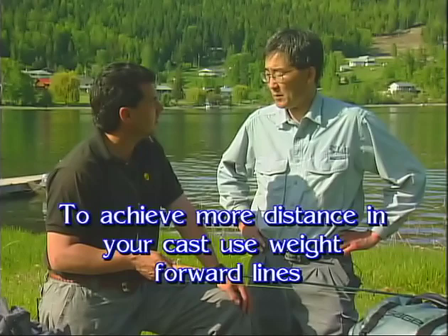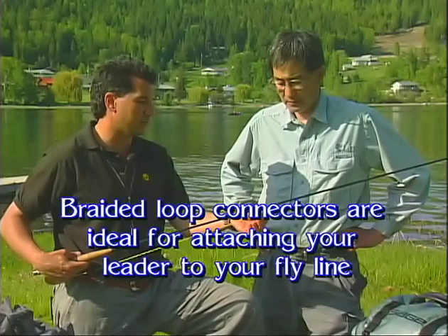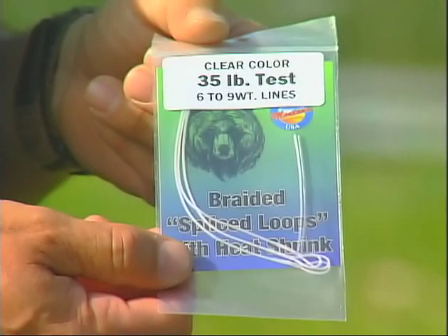On my fly line, I like these new braided connectors — the braided type. What they do is they go onto your fly line as a nice braided connector. They're real easy to put on; you just braid your fly line through there. They have a nice little heat shrink material. You heat shrink it on and you can even put a little crazy glue on there, and they hold really well. It gets rid of that bump that the nail knot leaves at the end, so it's smoother going through the guides when you're playing a fish.